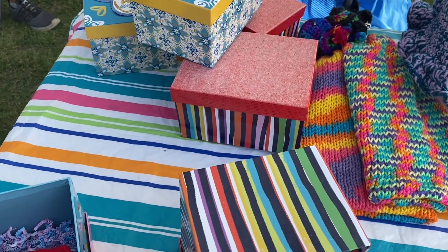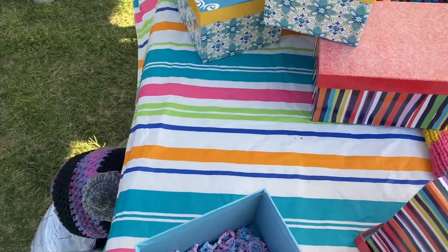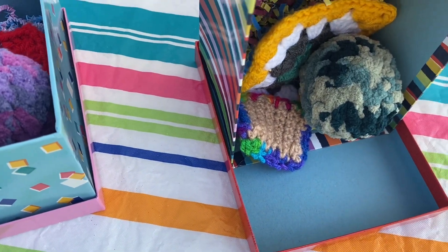Hello everyone, welcome to Stitching Ain't Easy. This is actually a little bit awkward — everyone's sitting around me, but I wanted to make a really quick video for a craft fair idea I came up with.